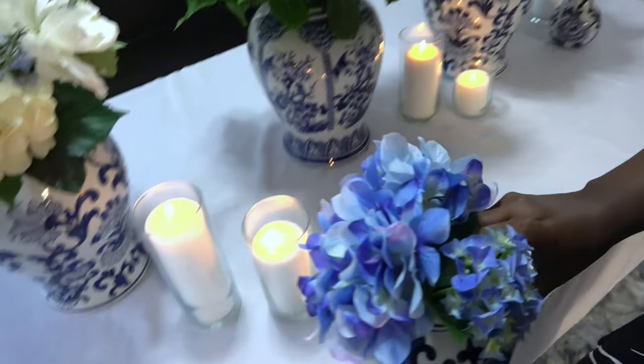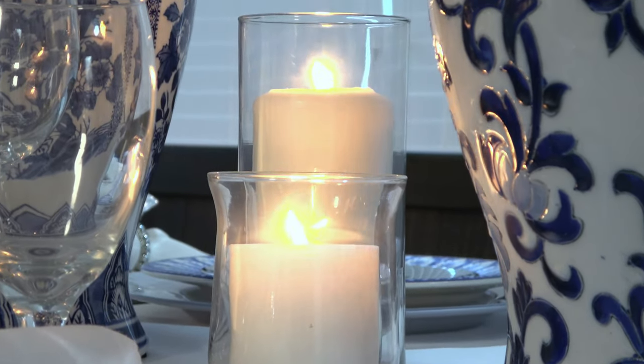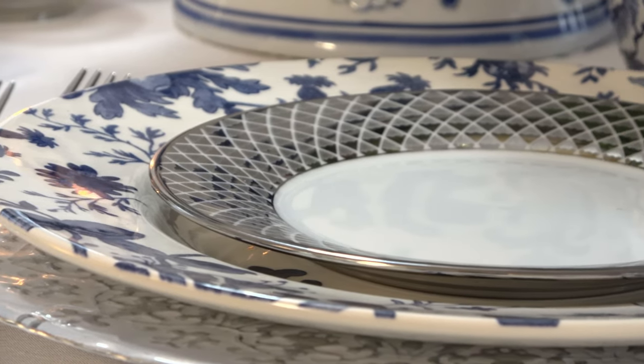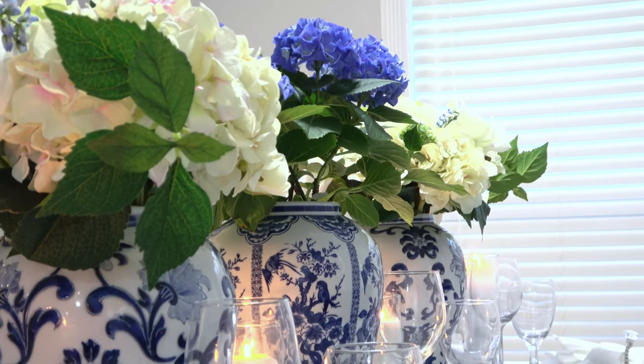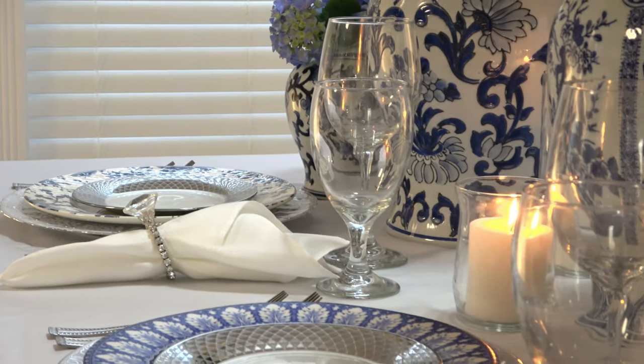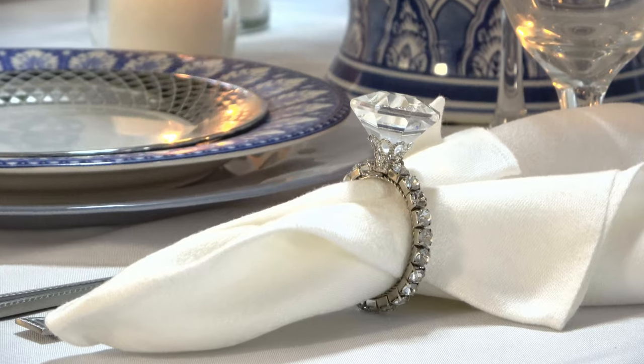It is time for another blue and white chinoiserie video. If you guys have been following my channel for a while, you know I love doing a blue and white chinoiserie look all around my house. But today's video is very special because I am doing a blue and white chinoiserie tablescape that is perfect for a wedding reception. So let's get started.